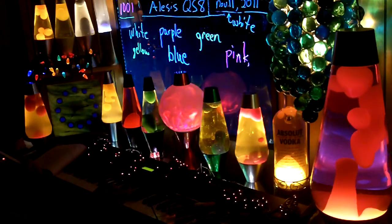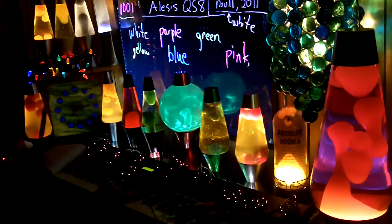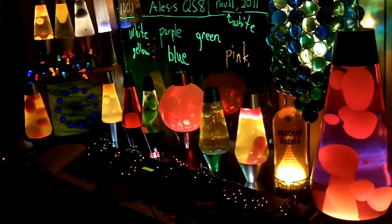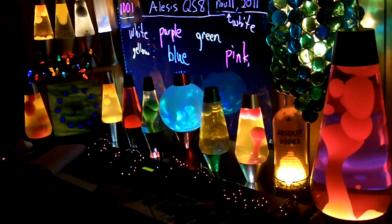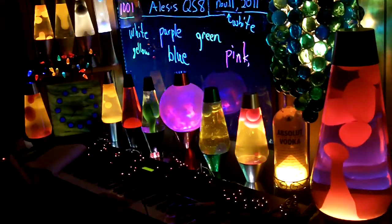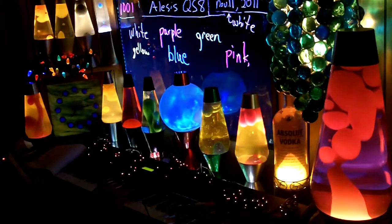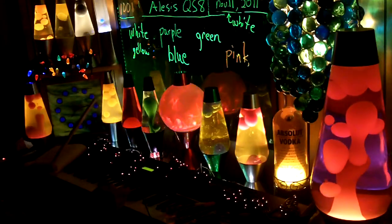That's switching colors really fast. One of these modes switches colors in a ramp — it dims down and up, down and up. That's the one I'd really like to be able to get. I've had this thing for three weeks and I think this is the first time I've seen that mode. It's got a heck of a lot of different flashing ones.